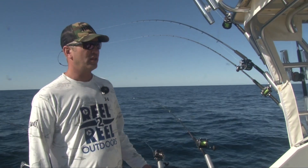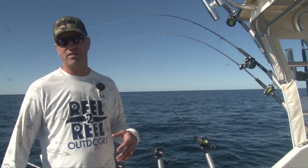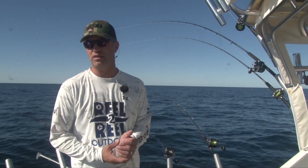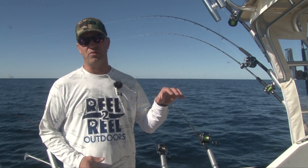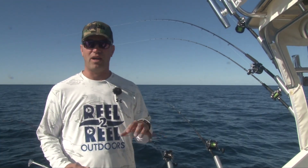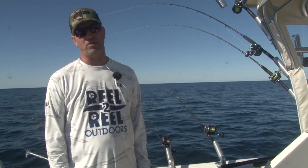Every boat is going to vary. We very commonly turn on our autopilot, which makes that turn smoother. We have the new Raymarine Evolution 150 on this boat — a phenomenal autopilot. You can easily turn on it.